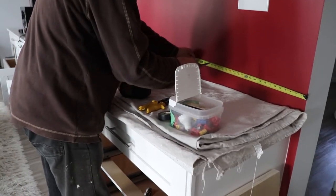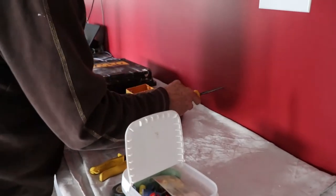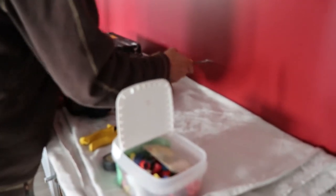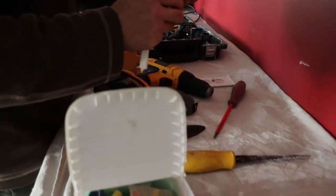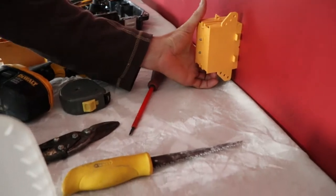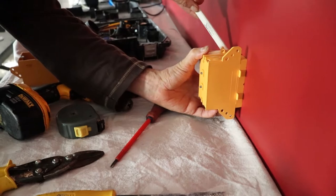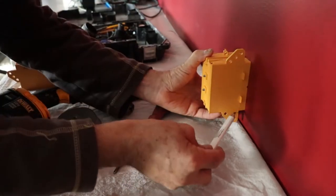Going in like a helmet, gonna poke a hole. First what I want to see is I'm gonna install one of these boxes in there. I don't want it to be too high — just something probably like that. Now I'm just gonna mark it there where it goes.